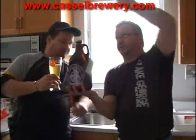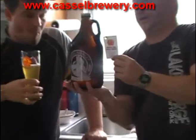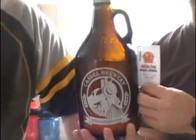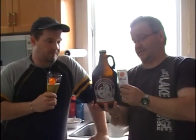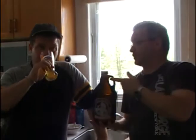We will post their website — it's on screen. It is possible for you to order some online. They also send beer to different restaurants — as far as we know, six to eight restaurants in Ottawa are carrying these beers. So it's a microbrewery that's growing really fast and doing very good quality stuff.